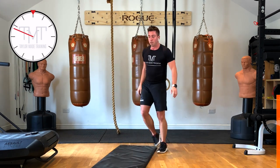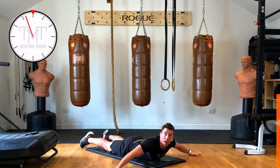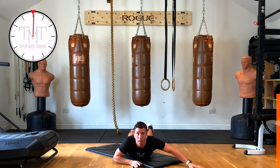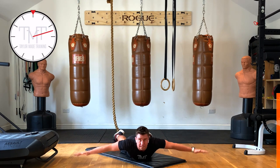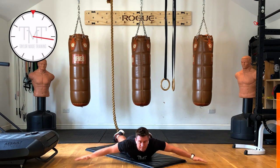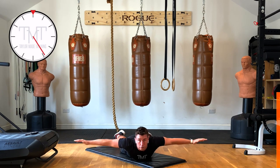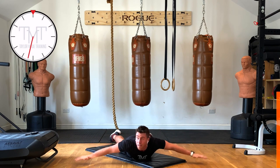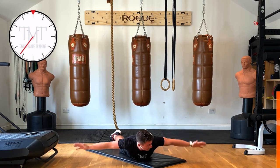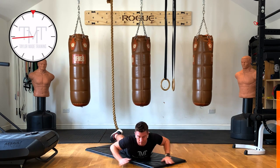Next exercise is an alto raise — from here we're going to reverse fly. Up and pulse, try to feel the shoulder blades meeting together at the back. That last exercise was a pushing exercise working the chest and triceps; this is just to balance out those muscles, working the back of the shoulders. 20 seconds to go — pinch those shoulder blades together. 10 seconds. And rest — well done!